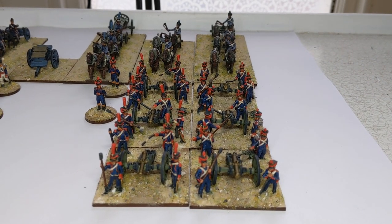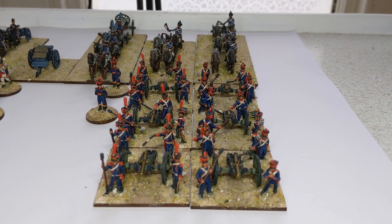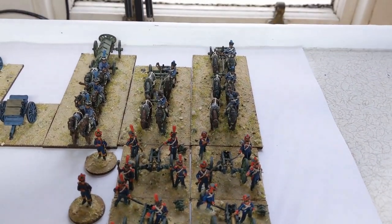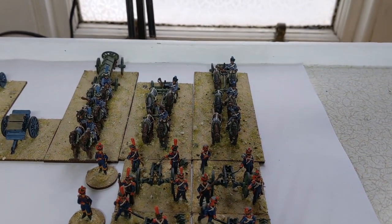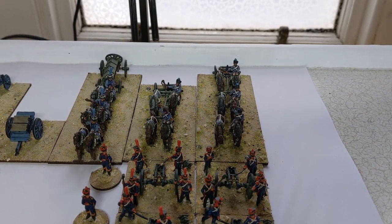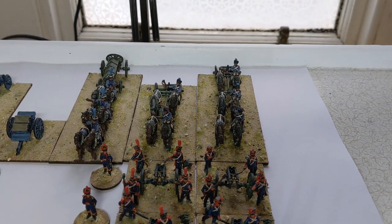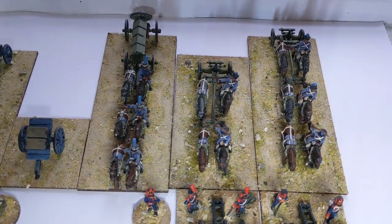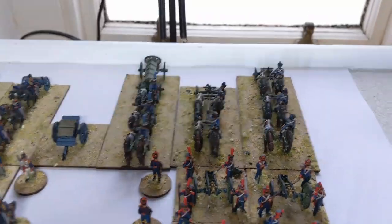Over longer distances, horse and foot artillery would be moved by limbers, where you've got four or six horses depending on the size of the gun, and it would be hooked up to the back and move around the battlefield.